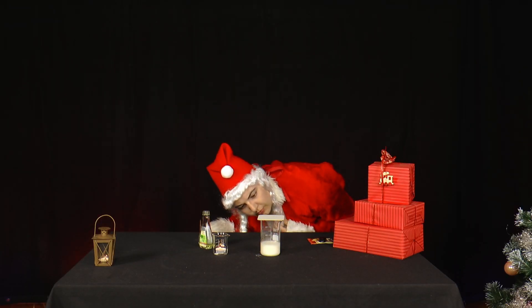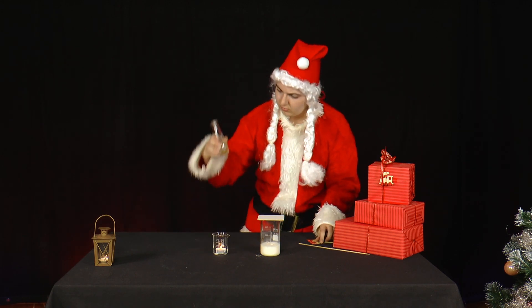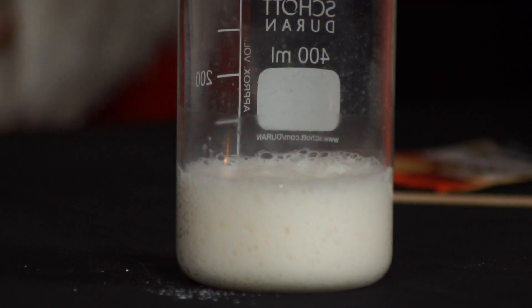She stops the invisible gas by placing a lid over the baking powder. She waits about 1-2 minutes so that a corresponding amount of gas collects.